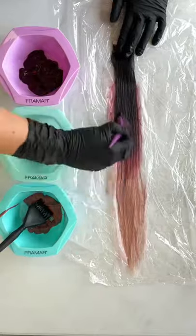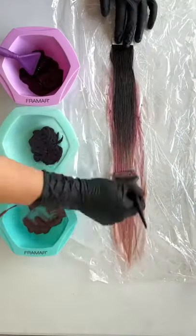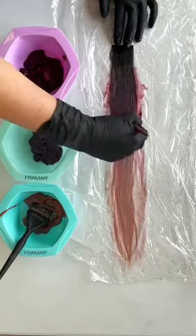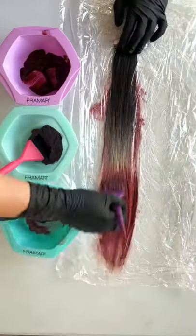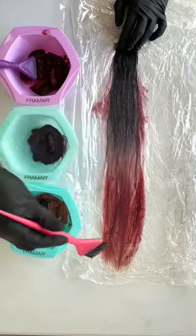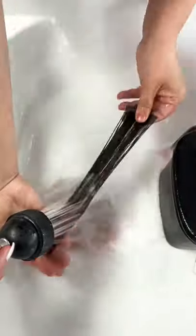You're also going to want to lay your extensions flat on a table. I'm using Framar's Funked Up Foil to keep my workspace nice and clean. When coloring your tape-ins, you're also going to want to flip your extension onto the other side, getting both sides of the hair extension and properly saturating and pushing the color through.